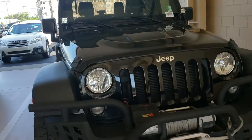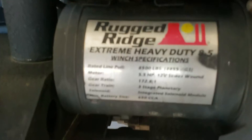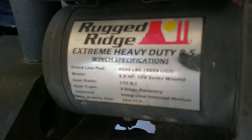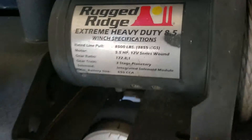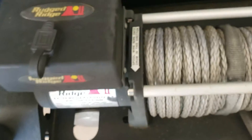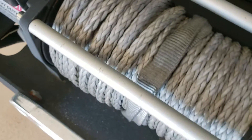The winch is from Rugged Ridge. It's an 8,500 pound capacity winch. Hopefully you can see that okay. The winch cable looks to be in great shape and it's a synthetic cable — not a metal cable, it's a synthetic fiber.